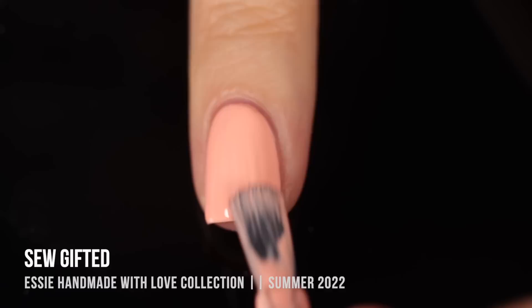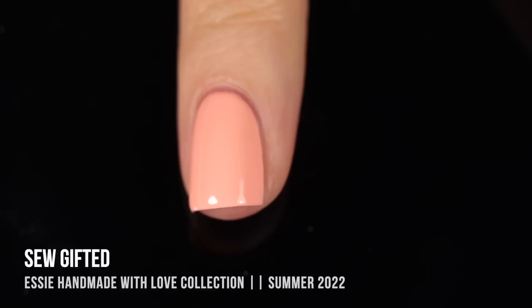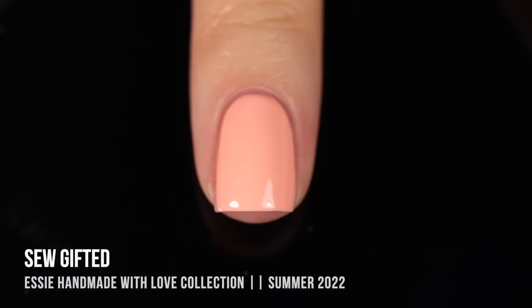Here it is in three coats — it's a pretty color. It's just a nice basic any-time-of-year neutral. I feel like this collection in general doesn't feel particularly summery. It kind of just feels like good colors to add to your collection if you don't already have them.